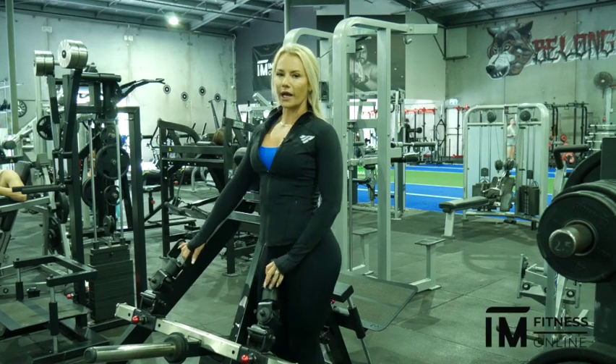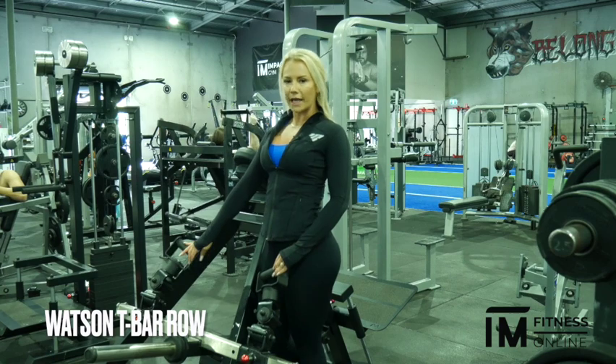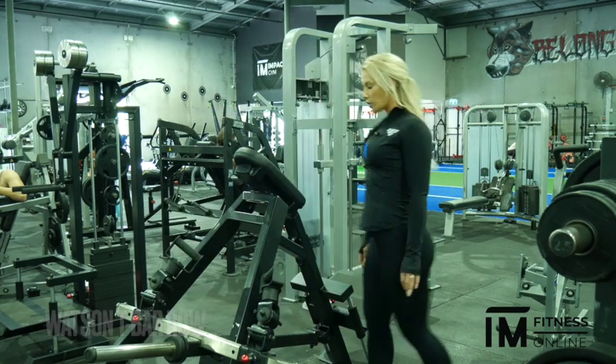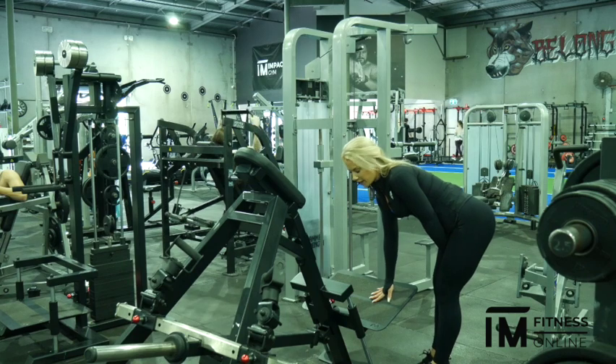This is another new piece of back equipment at Impact Gym — it is the Watson's supported T-bar row, another great one for your back. We've got our plate here, and depending on how tall you are — I am very short — we are going to leave it right there.